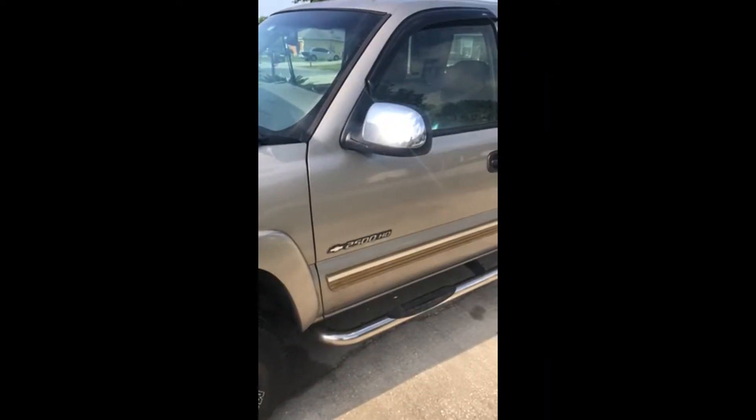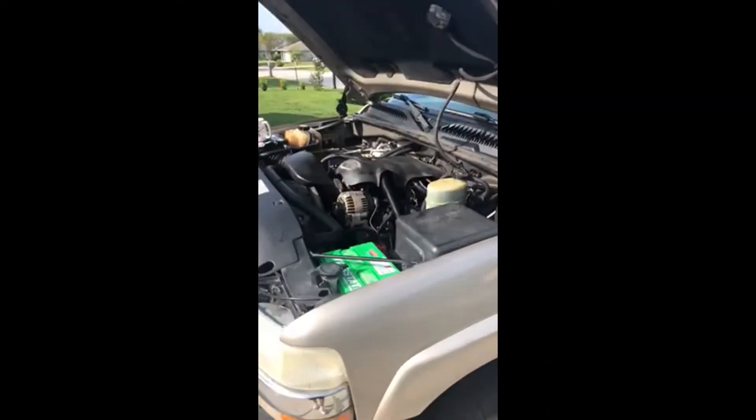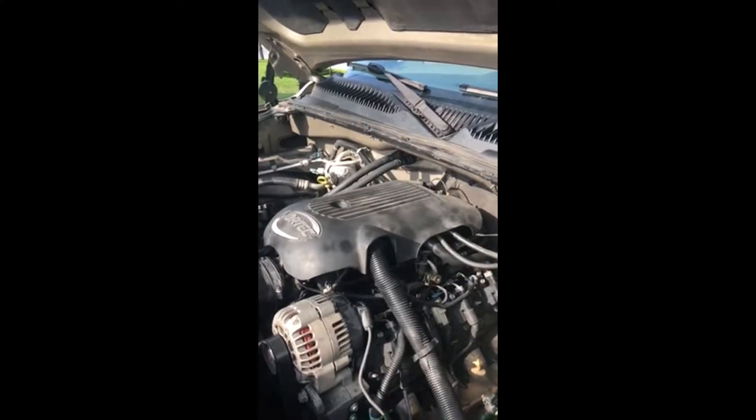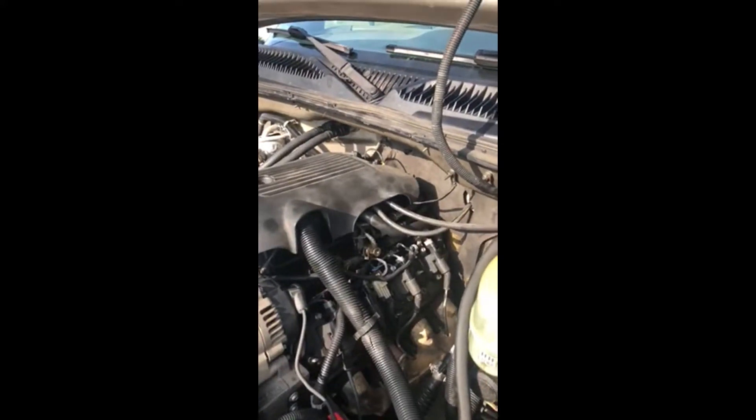Chevy Silverado 2500 HD, 286,000 miles on it. P0327 and P0332 codes repeatedly came back after replacing the knock sensors and the wire harness for it.